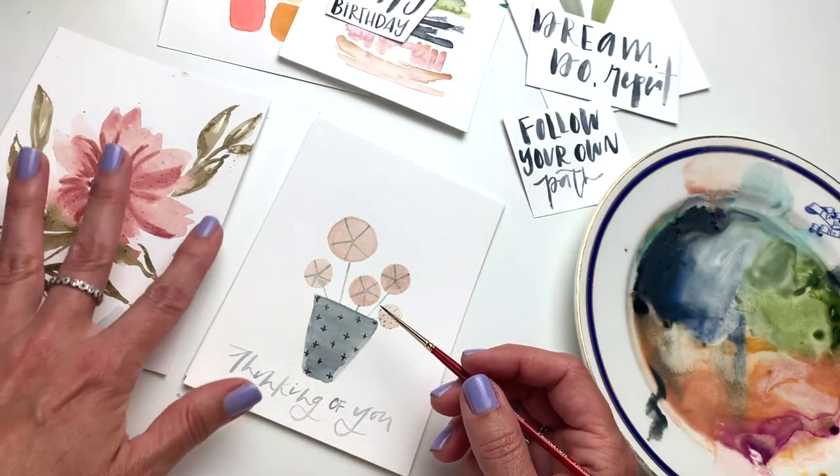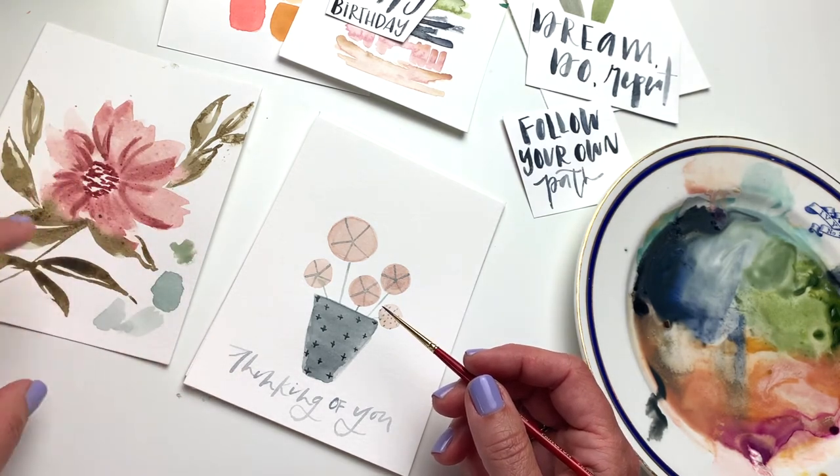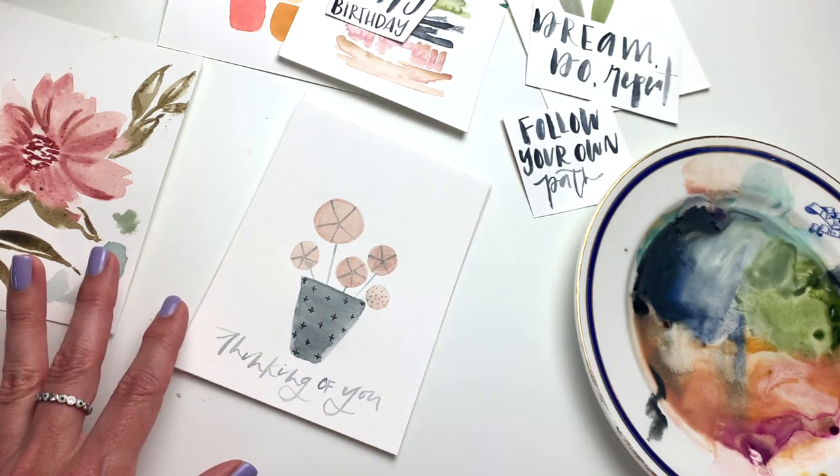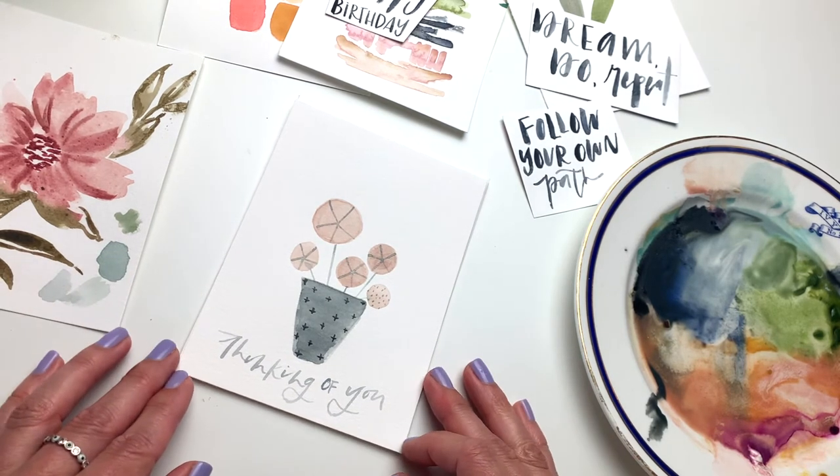Look at how sweet that turned out — not intimidating or difficult. You can paint things that are more traditional but still loose, or something minimalistic and fun. I hope you enjoyed this — I want to see what you're painting, please tag me and share. Just using very simple geometric shapes can bring something as simple as a plant to life. Please remember to subscribe, and my watercolor class is opening on July 14th with amazing bonuses — so many painting projects to work on together.